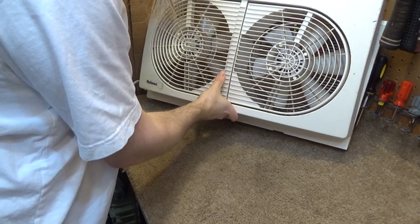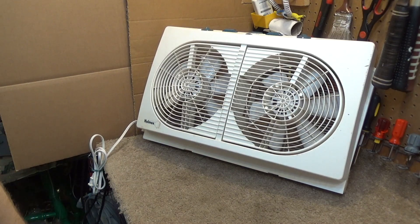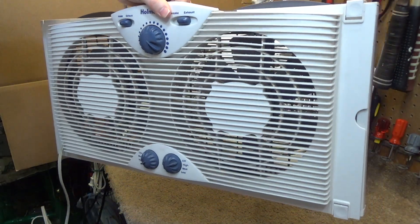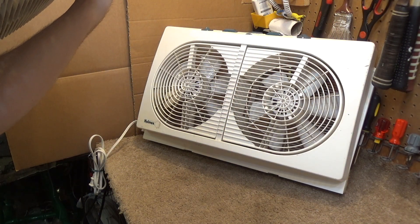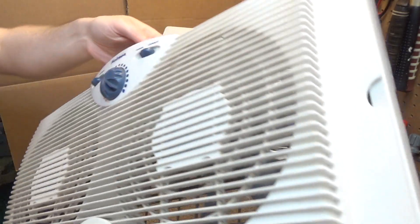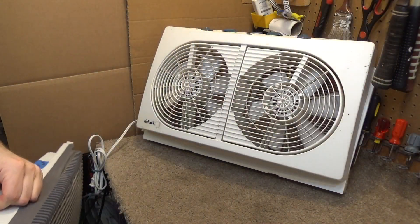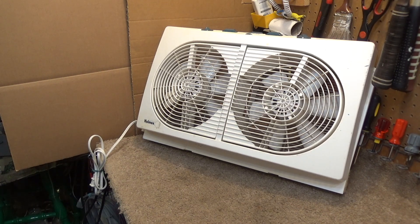I believe this is the predecessor to this other model here. We'll have another video on that one soon too. This is another one I got around the same time. We'll do an initial checkout and a cleaning service on that one as well.